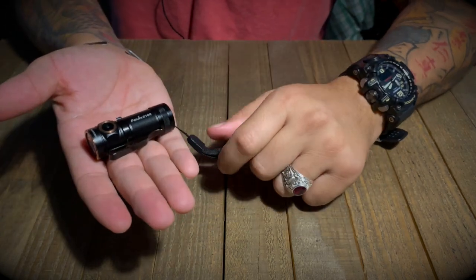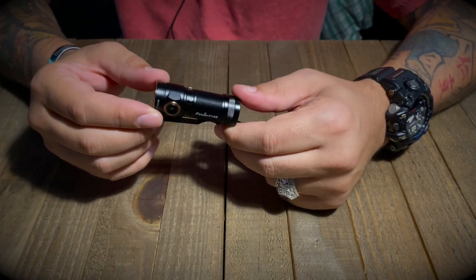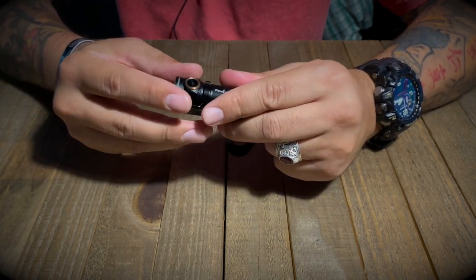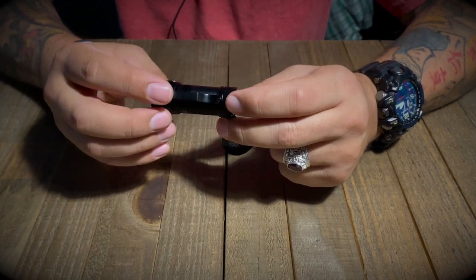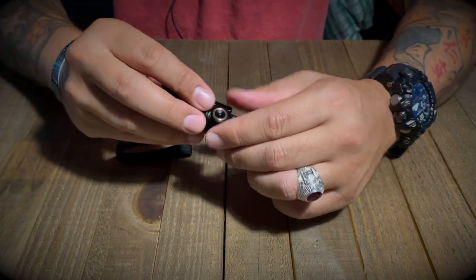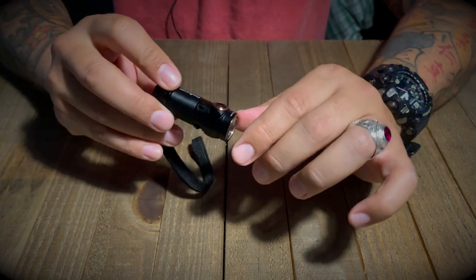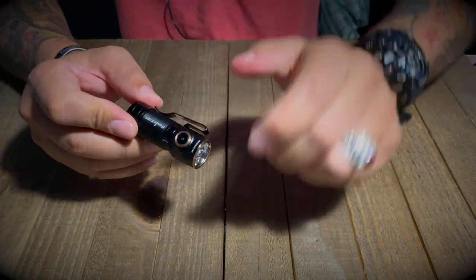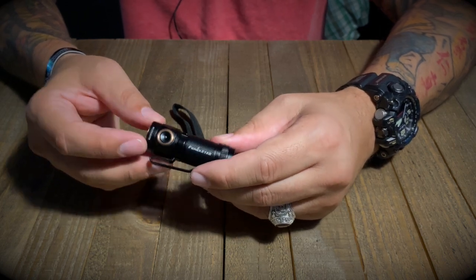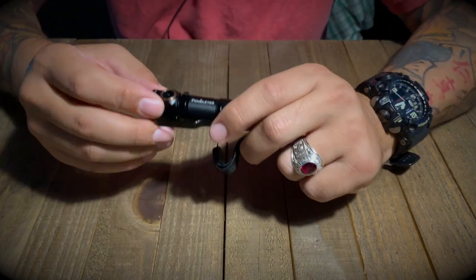Just using it for a couple seconds I can feel that the light is actually pretty warm — this isn't something you'll want to run on turbo mode for extended periods. It's actually a little hot to the touch. You do have the ability to clip it to your hat if needed. Overall it's pretty small and it is IP68 waterproof to about two meters and totally dustproof — really a great overall unit.